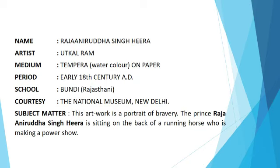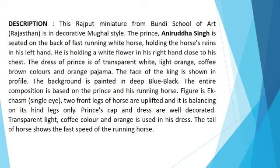Subject matter: this artwork is a portrait of bravery. The Prince Raja Anirudh Singh Hira is sitting on the back of a running horse who is making a power show. This Rajput miniature from Boondi School of Art, Rajasthan, is in decorative Mughal style. The Prince Anirudh Singh is seated on the back of a fast running white horse.